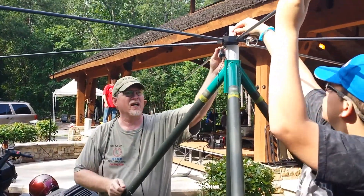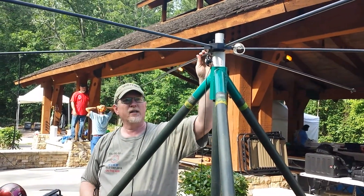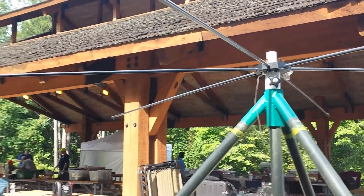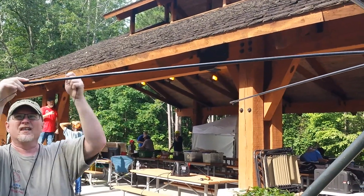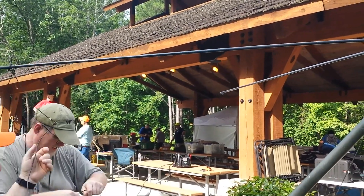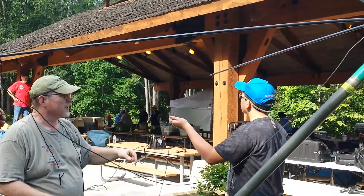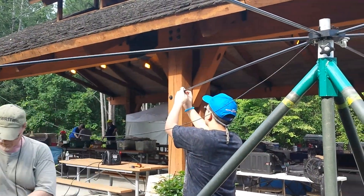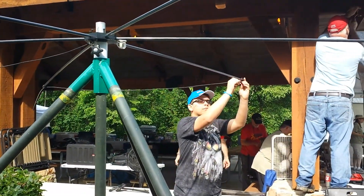We got the SO-239 right here. I'm going to come out on this one, go through here and start feeding the wire around, all the way around. We've got to feed that through — go ahead and feed through that loop, and keep going around the loops. Go all the way around.